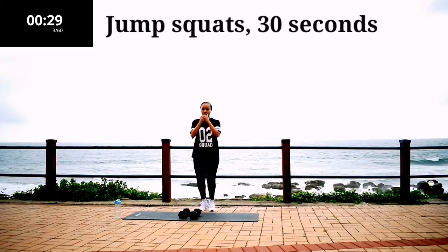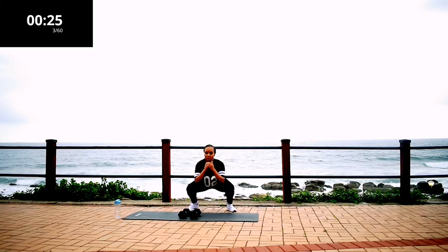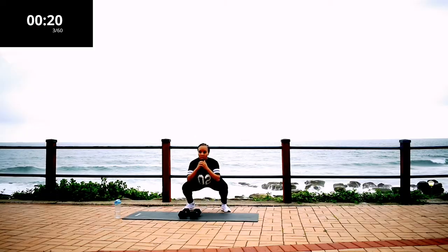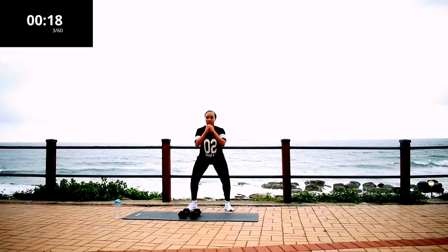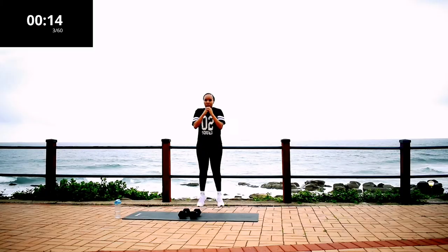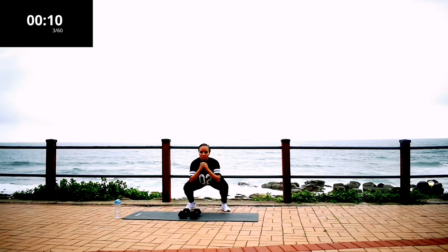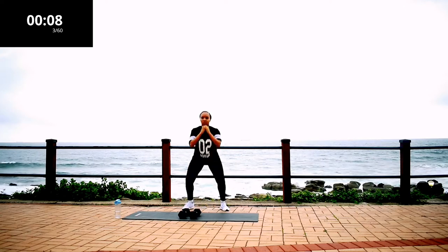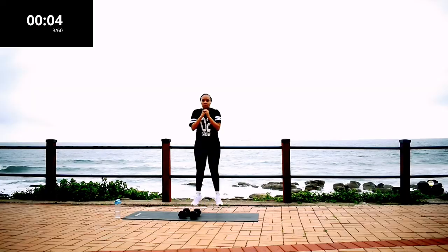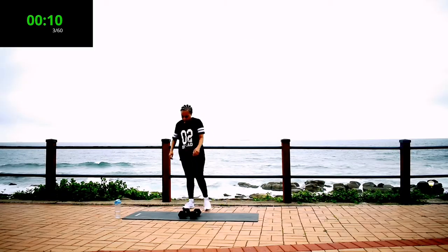Jump squats, 30 seconds. If you can't do jump squats, just walk it out but keep on going. 10 seconds to go. Let me know in the comment section which is your favorite body part to workout.